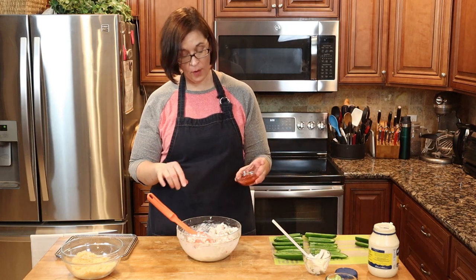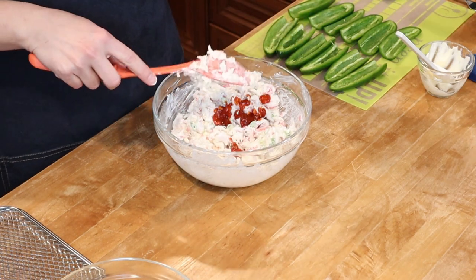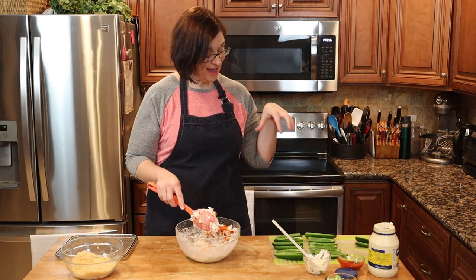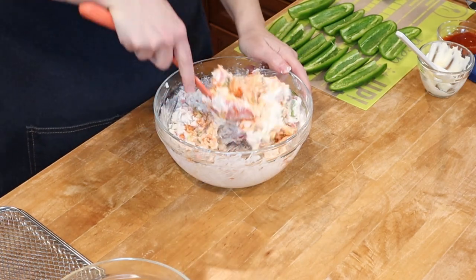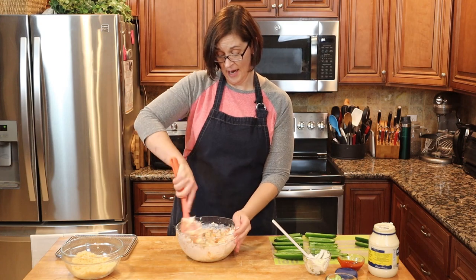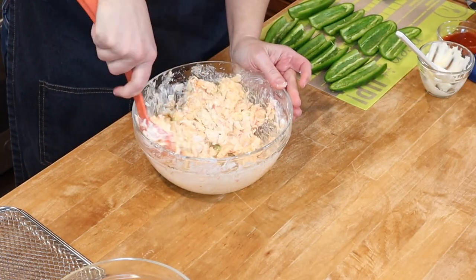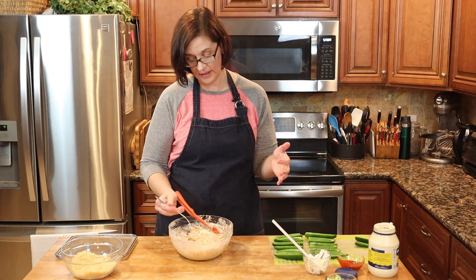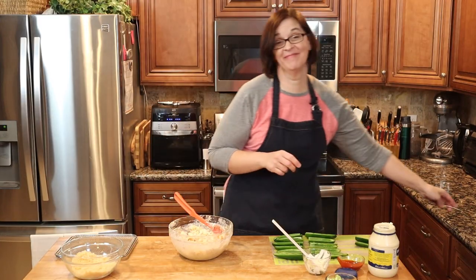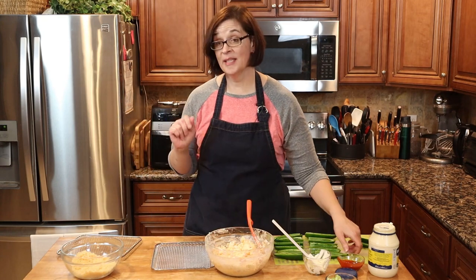I'm going to go ahead and add some sriracha — you'll add to your own family's tastes, that was probably about a teaspoon of sriracha because a little bit goes a long way. These jalapeños are super hot already — we were cutting them earlier and they are hot — so we don't want to put too much. Once it's all mixed together let's give it another taste and do some final adjustments. That's really good. Oh man, that's really good — this might be a really bad thing.